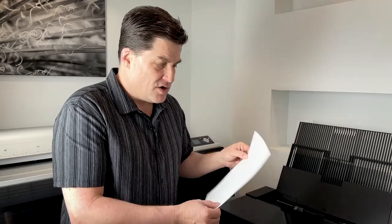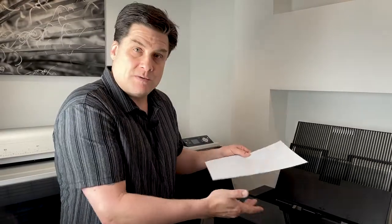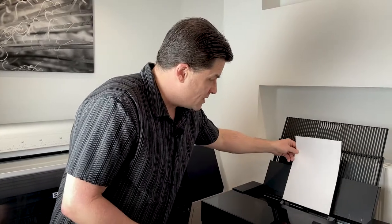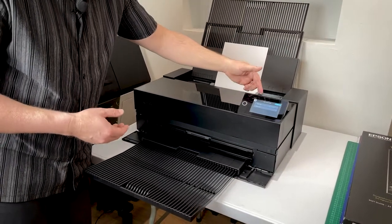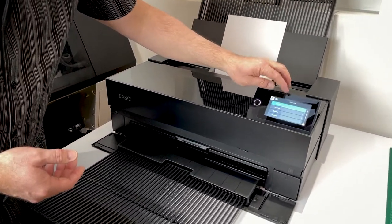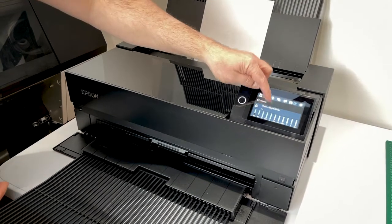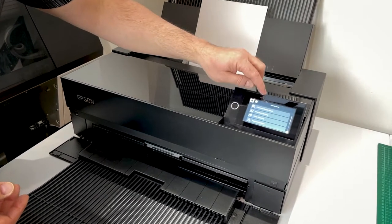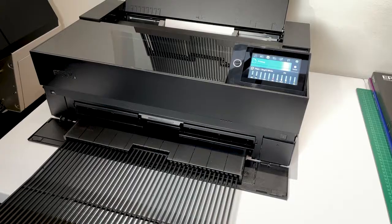I print a nozzle check at the start of every printing session. Here I have a sheet of plain copy paper — I keep discarded copy paper just to use for nozzle checks so I'm not wasting good paper. I'll load this in the rear paper feeder. The printer control panel now asks me to choose the paper type, so I'll choose plain paper, bright white, and put in the paper size as A4. Click OK — paper type and size confirmed. Now I'll go into maintenance and click 'print nozzle check.' So now it's printing the nozzle check.